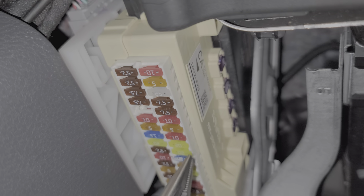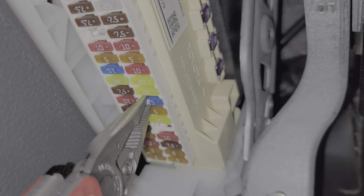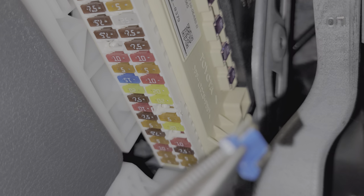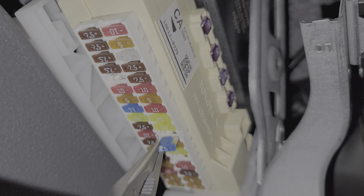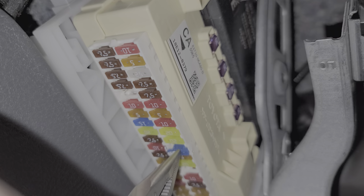I'll go ahead and show you the 15 amp fuse for the cigarette lighter outlet, also called the power point. It's going to be this one right here. You can pull that out like so, and as you can see, this is what a good fuse looks like.